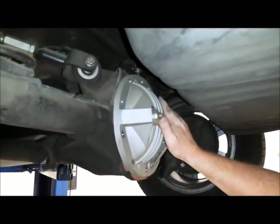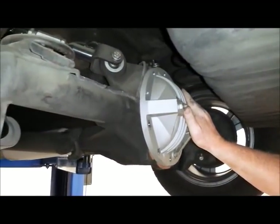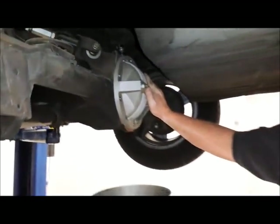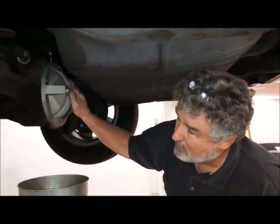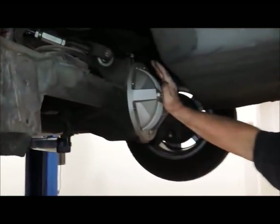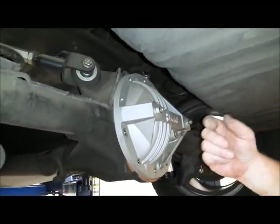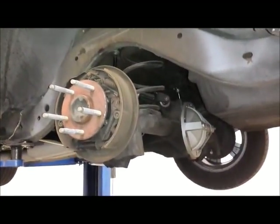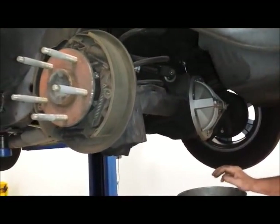If you want to put disc brakes in the rear of any car, you've got to do a couple of things first before you get to the brake hardware. This is a C-clip rear end, so Dutch is pulling the differential cover off so he can pull the C-clips out. That allows him to pull the axles, and then he can pull the drum brake backing plates off and put the parking brake backing plate on.